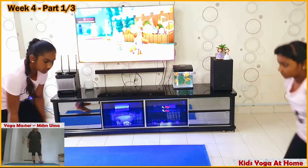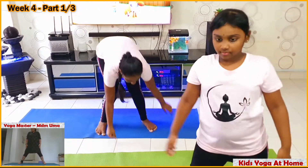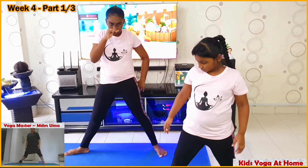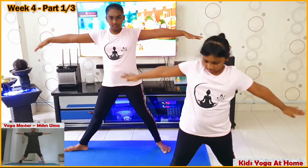Take a few seconds rest. Keep about 4 feet distance between your legs. Turn your right foot 90 degrees to the right. Hands at your shoulder level. You are going to do triangle pose.